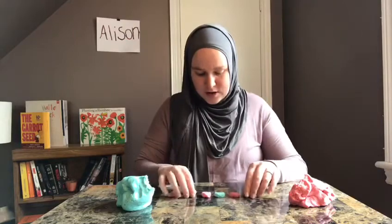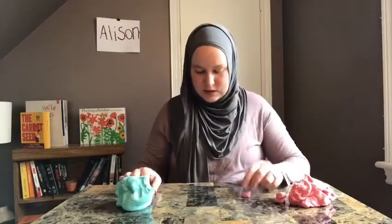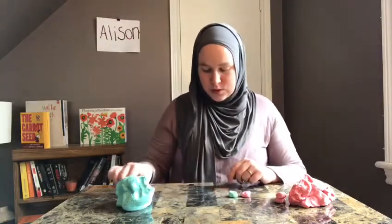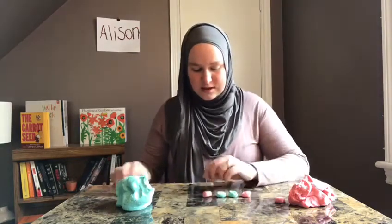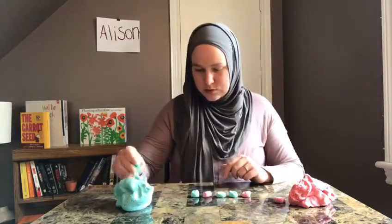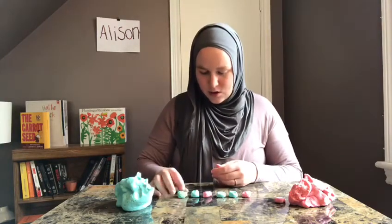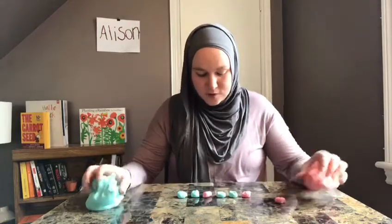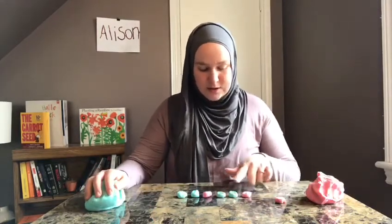Let's try a little bit harder pattern. Using my red and my blue, this time I'm going to go red, blue, blue. Ooh, tricky! Red, blue — what comes next? Another blue. The core of this pattern is A, B, B. It goes red, blue, blue — red, blue, blue.